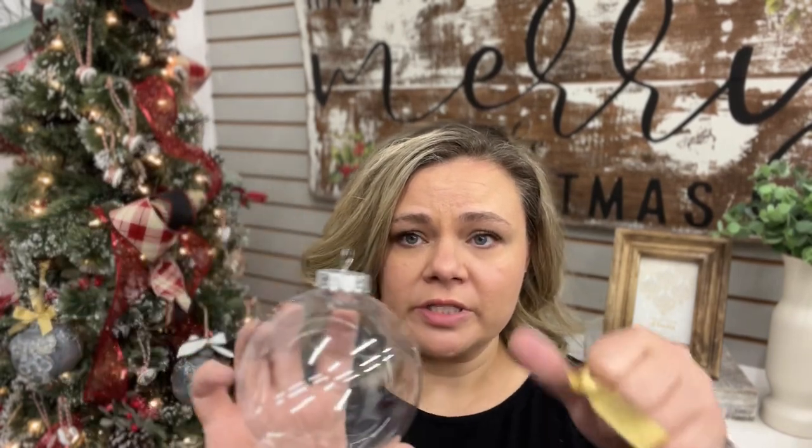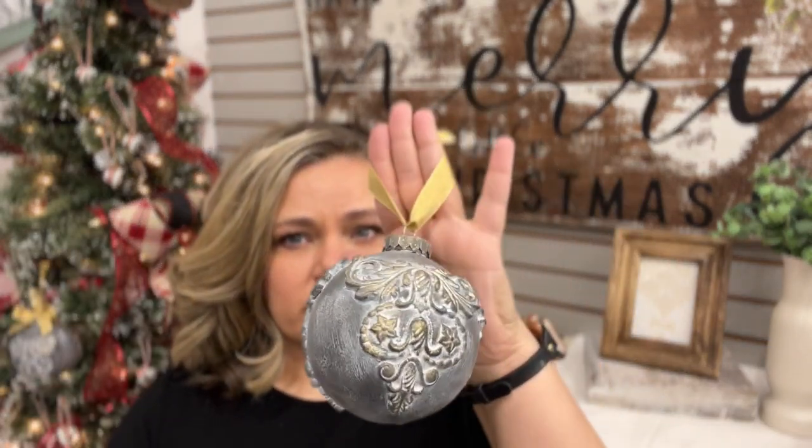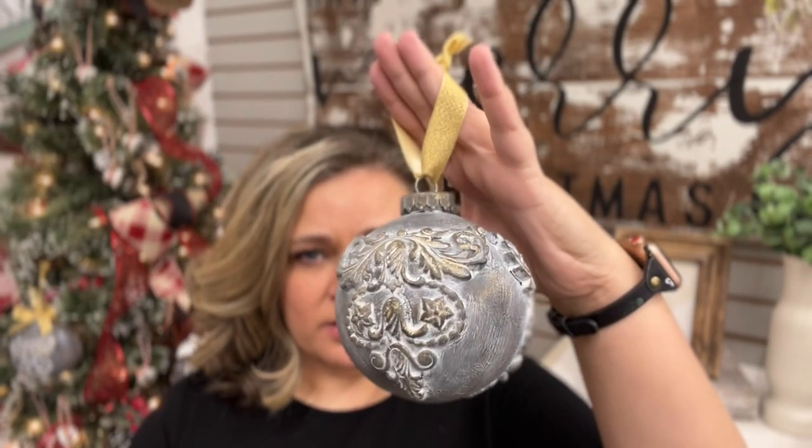I thought, what better project to start 12 Months of Christmas with than this one. I'm going to show you how to take one of the little plastic Dollar Tree balls — you can see how large this one is, one of the larger plastic balls — and we're going to turn it into something really fancy and high end that you can enjoy for yourself, or even make a set or two to sell. All right, are you ready? Let's do it.